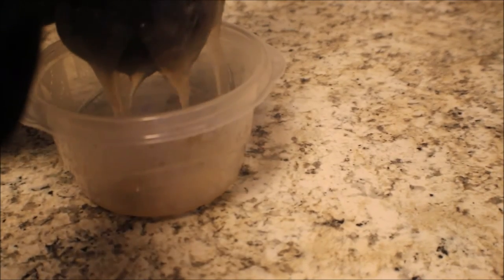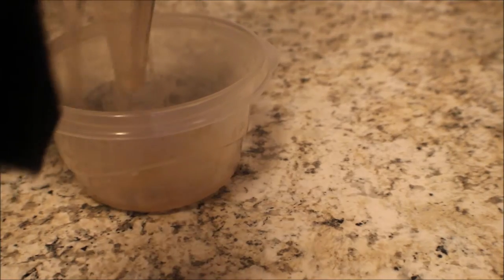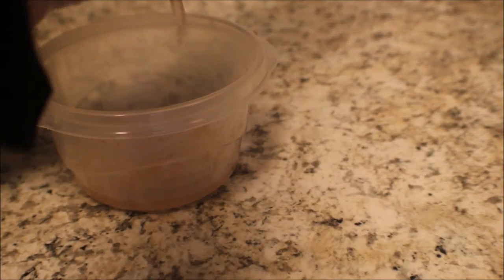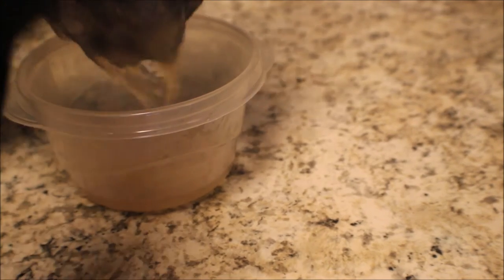I'm putting the strained gel into this plastic Tupperware bowl where I'll store it in the refrigerator for two weeks. I'm very, very happy with the amount of gel I'm getting — finally a success! I'm getting a good amount of flaxseed gel.